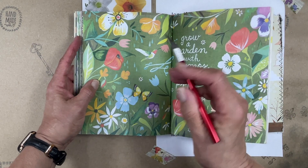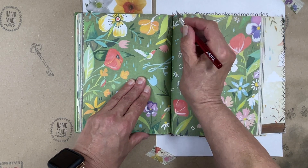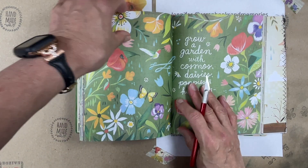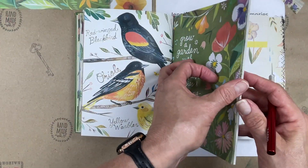I thought today what we would do is take this page spread and do two different projects. So I'm going to cut this page out. Now, if you're squeamish about altering books, this is not going to be the video for you.